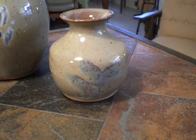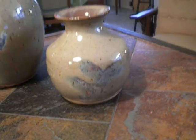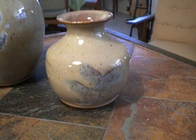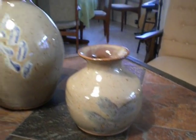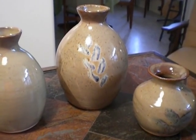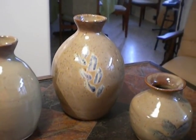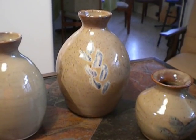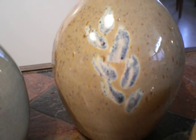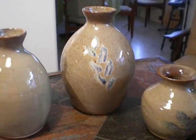In my last firing, I had used some kind of crocodile crawling green to make a design and then dipped the pot in fog. So I tried to do it again, only this time I used a chrome green underneath the fog. In both cases, it was done on the speckled brown stoneware. I got myself a keeper.